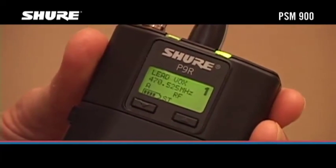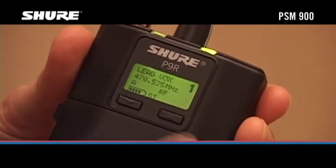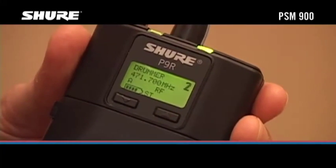To listen to a particular mix, use the up and down buttons on the body pack to scroll through your Cue Mode list.